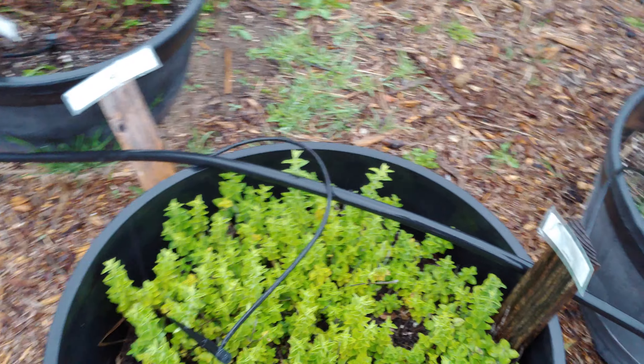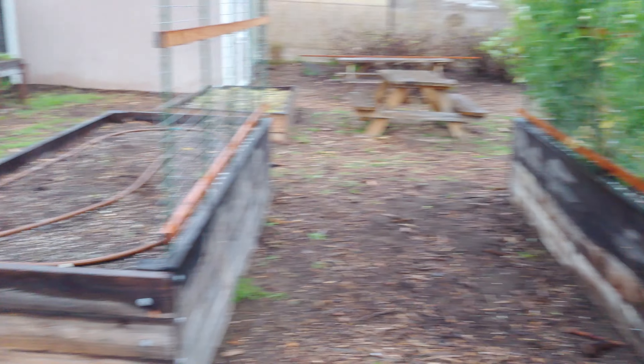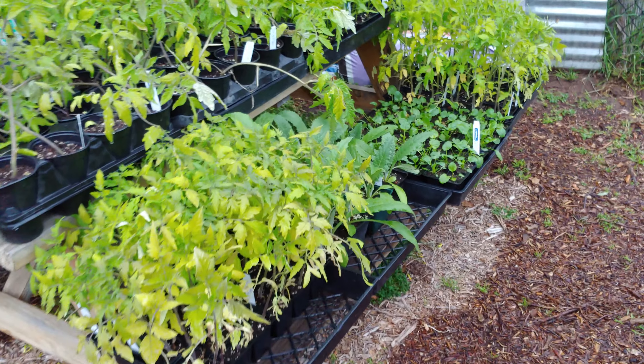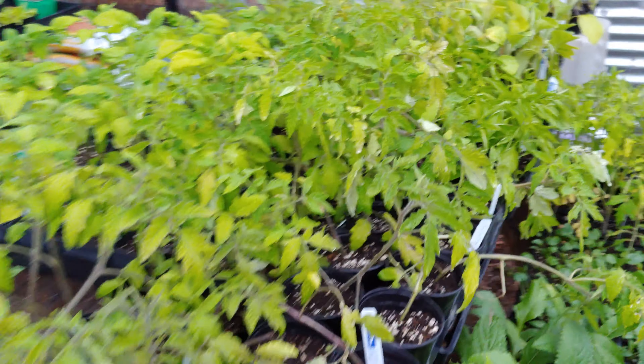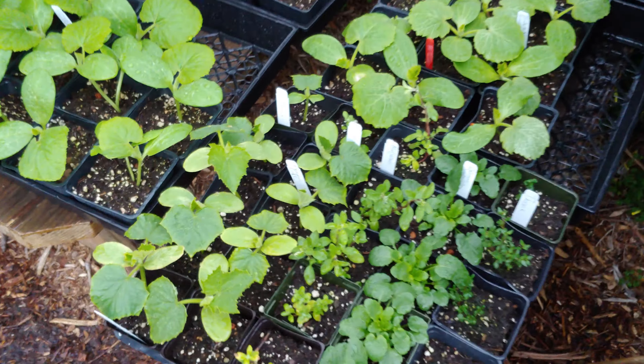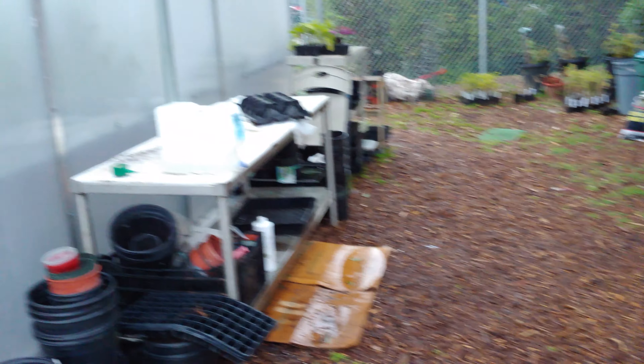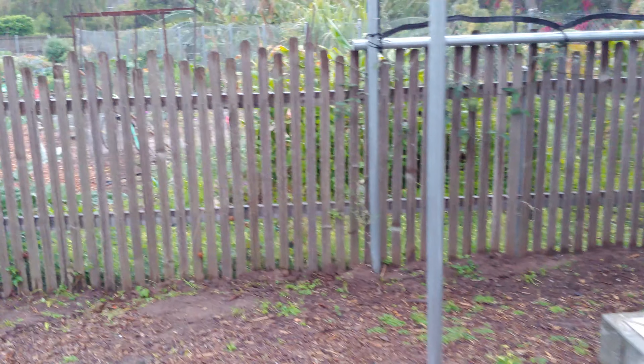Cucumber, lemongrass, mints, oregano. Looks like strawberries in the back over there. Thyme, sage, rosemary, bunch of tomatoes, some peppers, squash. Look at that — this looks like a little nursery back here.